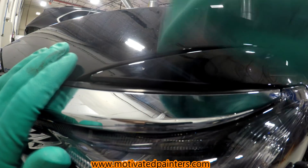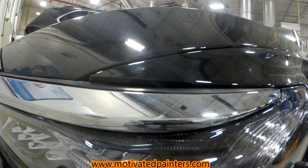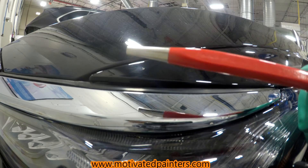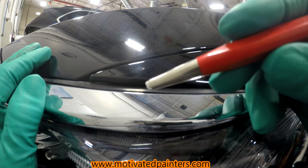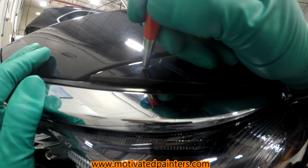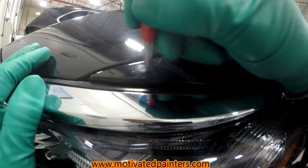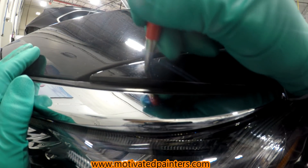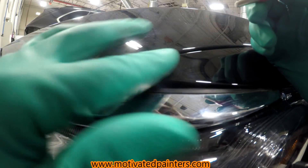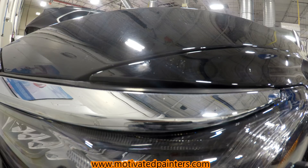Here we go, I'm gonna attempt to fix the chip using some UV clear. First I'm going to sand this with a little fiberglass pen — you can get it on Amazon, I'll put a link below. All I want to do is get some adhesion inside. This is obviously super extra for just a little chip, but I want to show you one way to do it really well. I'm not saying this is the best or only way — it's just one way.